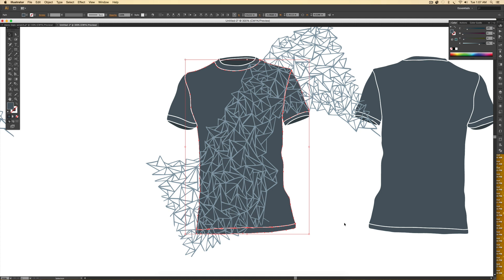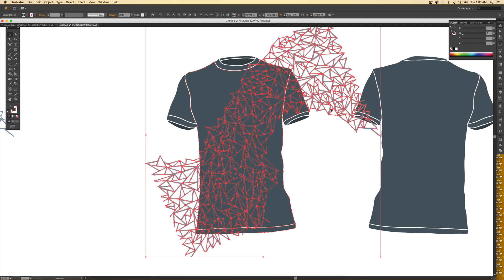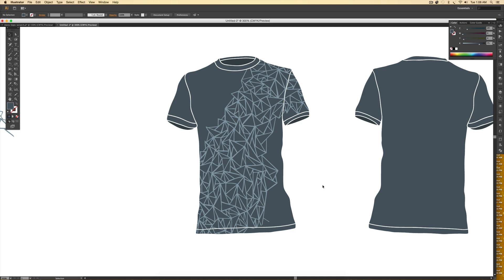Every time you hold Shift and select an object it adds to the selection. I group these panels together by hitting Command+G or Ctrl+G on PC, since I've got a bunch of pieces. Then I hit Command+C to copy and Command+F to paste in front — just like before. I still need to create a compound path because these need to act as one shape instead of three; otherwise the clipping mask will only work inside one panel instead of all of them. I hit Command+8 or Ctrl+8 on PC, then hold Shift, select the design, right-click > Make Clipping Mask.